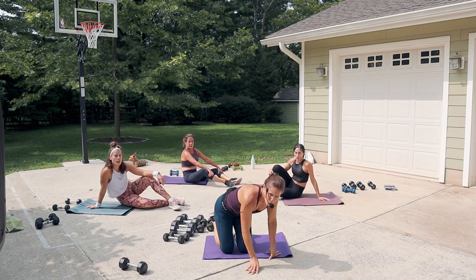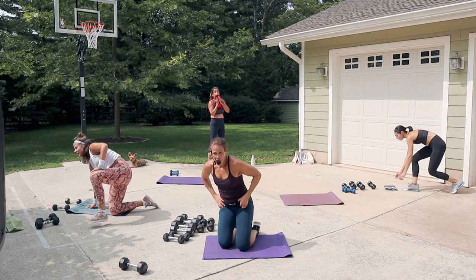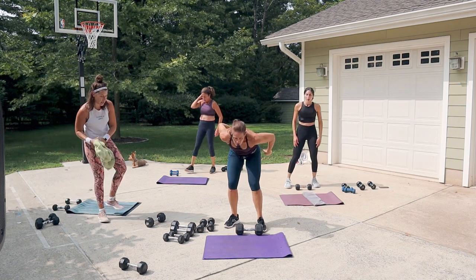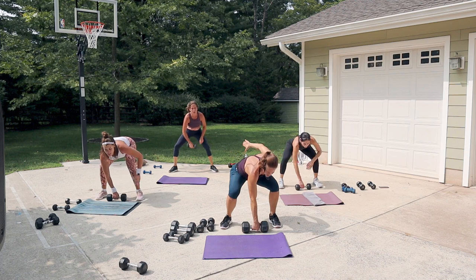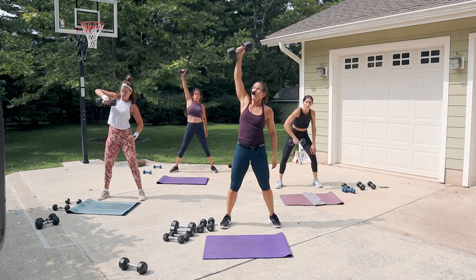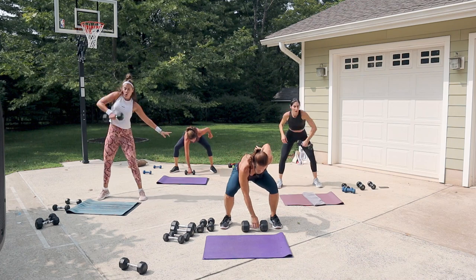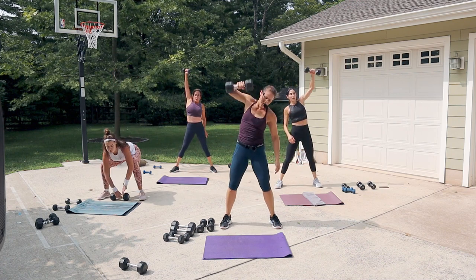That's the end of block two round one. Get a sip of water and towel off if you need to. Single arm snatch round two — about 10 seconds. If you have a 15-pounder, use it. Start with this arm, ready and set. Pick it up, snatch — bring it down to the ground quietly, like a controlled drop. Bend those knees to get to the ground, and if you need to, open the legs a little wider. Last few seconds — can you go a little faster? From the bottom, push to the top.